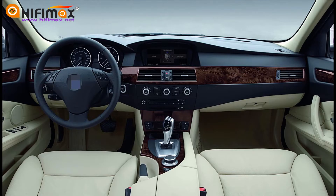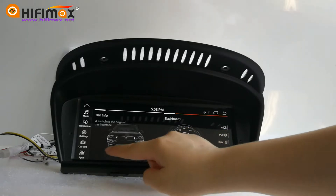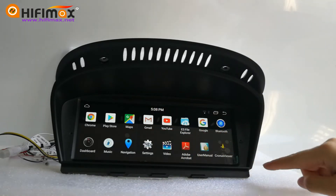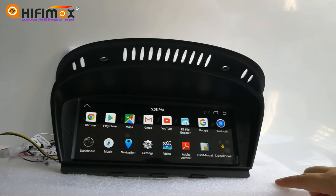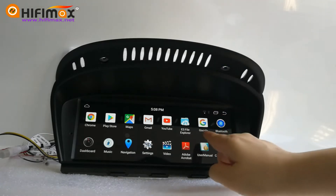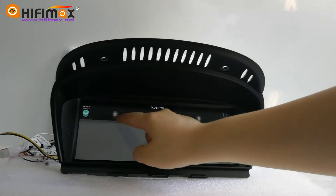After the upgrade, you have the latest Android version. You can download all kinds of apps, use online maps on screen, and you will have a touch screen in your car. It's more convenient compared with the original screen. What's more, it's totally hands-free when using CarPlay voice control.